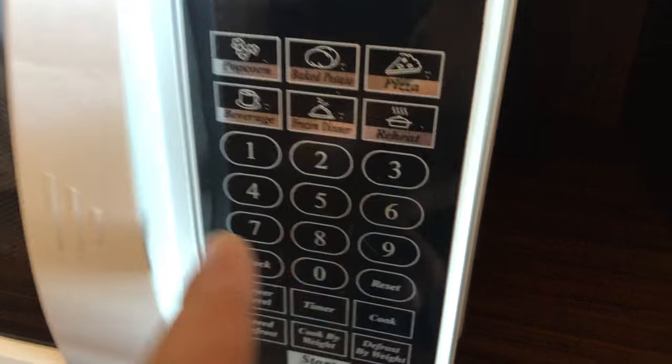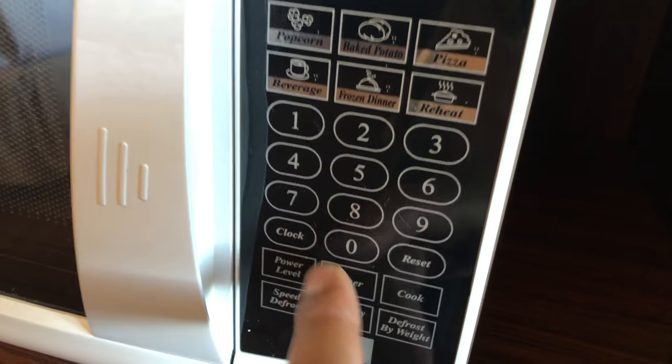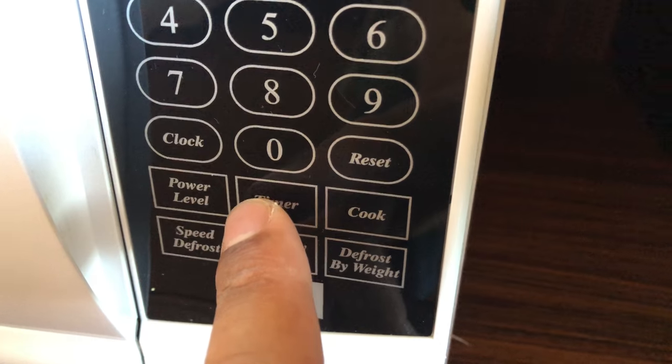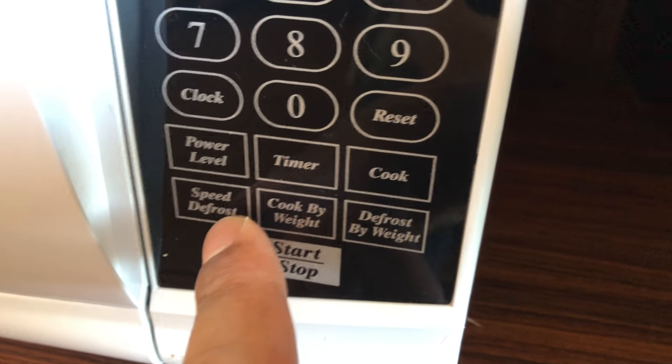There's also a reheat feature, which is really good if you have something in the refrigerator, pull it out, and want to reheat it — just put it in and press this button. Going down, you can set the clock, adjust the power level so it doesn't have to be full blast, and there's a timer.